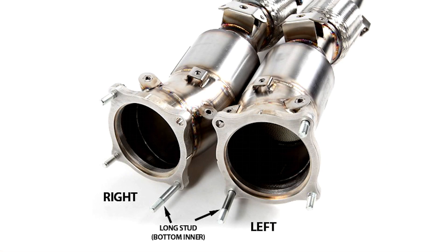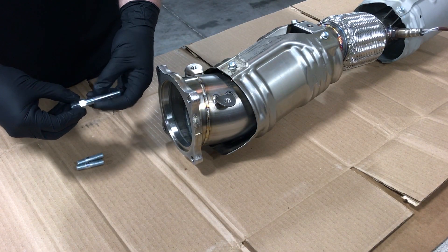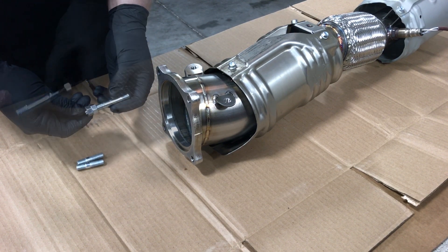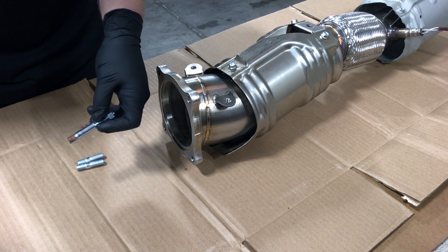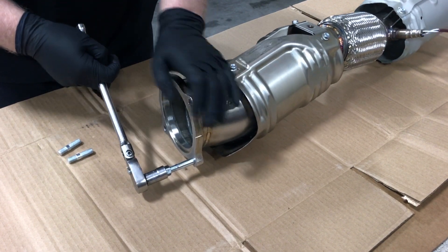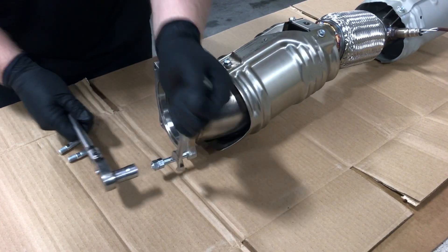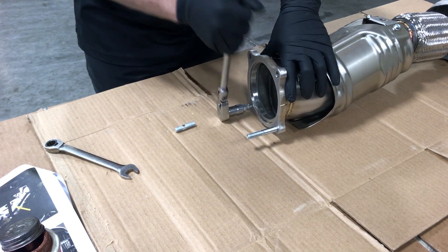Next, the supplied studs will be installed. Note the photo for the left and right downpipes. The longer stud will be installed into the lower inner hole. Install the studs with a stud installation tool or as shown in the video by using two nuts jammed together. Apply anti-seize paste to the threads and install the stud into place. Repeat the process for the shorter studs.